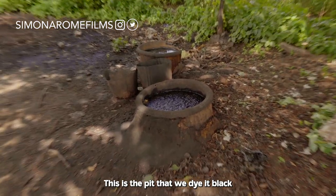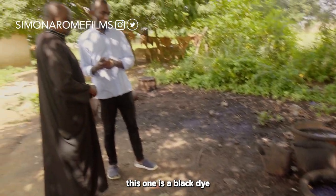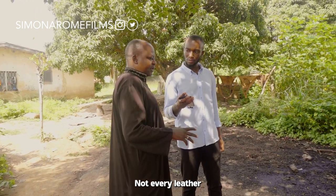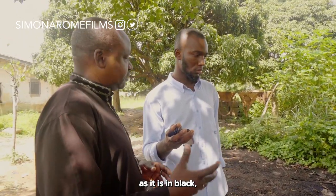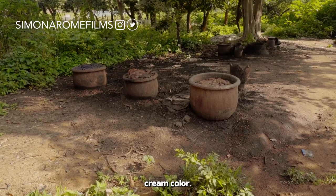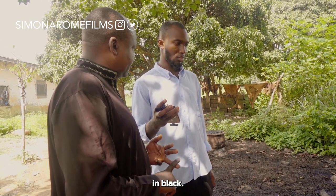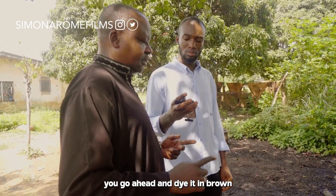There is a pit for dyeing with black street sauce — this one uses black dye. Not every leather is dyed black. If you dye it black, it means you're going to use it as-is in black. But it doesn't have to be black — it comes in cream color. If you're going to use it in black, you dye it black. If you want brown, you dye it brown.